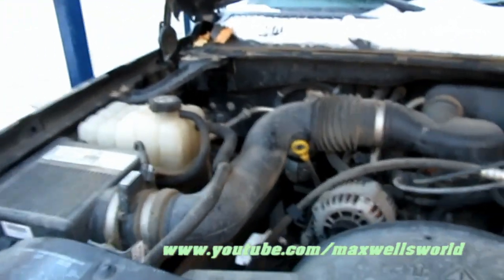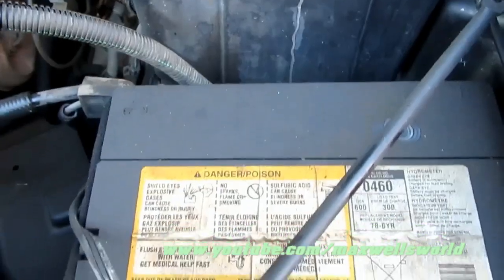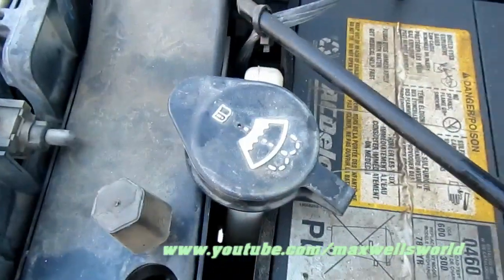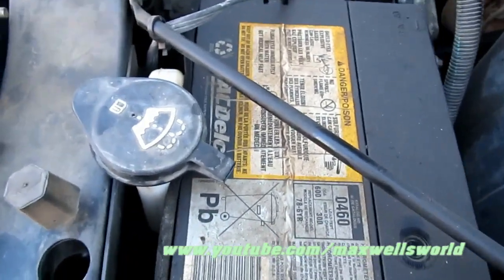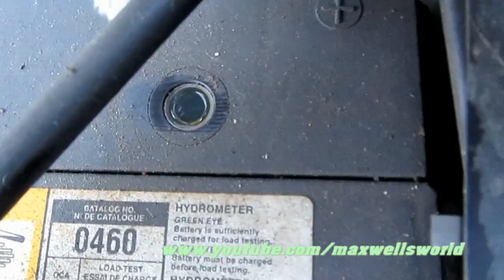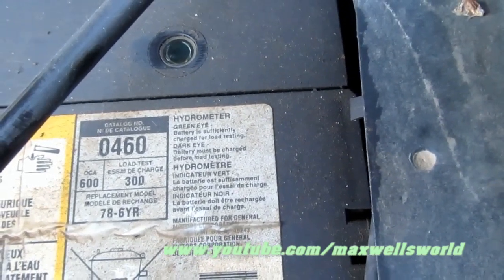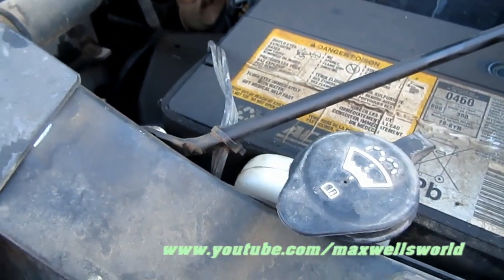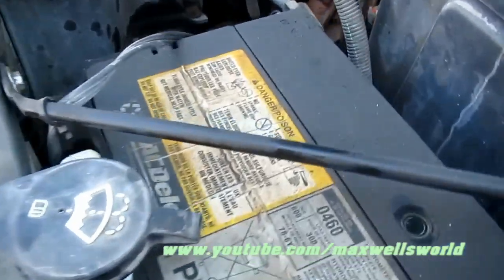It's a Chevy 4.3 liter V6. Over here we have a nasty ugly AC Delco battery, which leads me to believe it was replaced once at factory level. There's a little indicator eye right here — if it's green, it's good; if it's dark, it's basically dead. So that leads me to believe either the alternator is not putting out enough current to charge the battery, or the battery itself is just worn out or garbage.